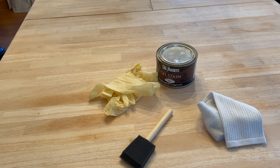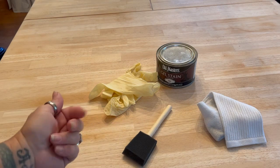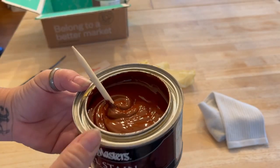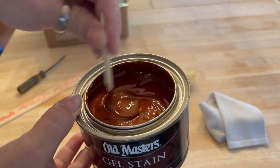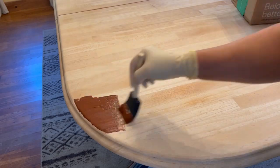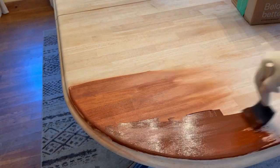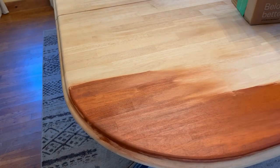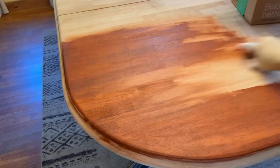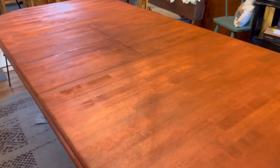The only tools I'm going to need to actually stain this table are a gel stain, a foam brush to spread it, gloves because I really don't want to stain my hands, and just an old sock to wipe it off. I just want to show you the consistency of the gel stain, which I actually like — I just feel like you have a little bit more control using a gel. So I'm going to apply the gel stain onto the table going with the grain of the wood, doing it in sections, then wipe it off gently using that clean sock and feather it into each other. The end result is gorgeous — I love this.